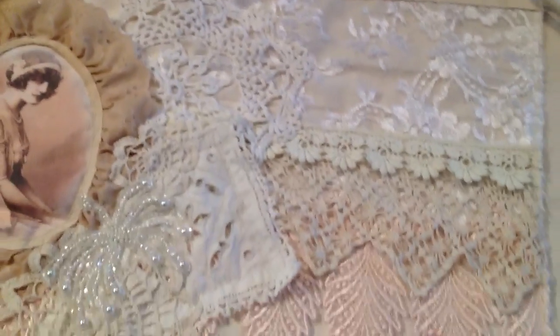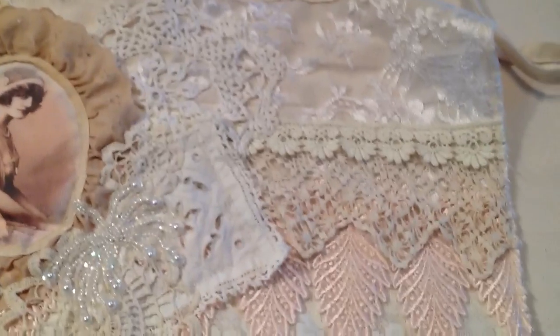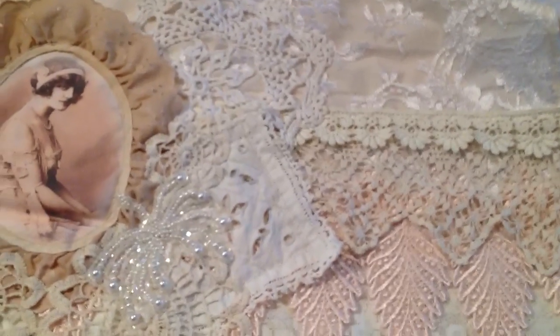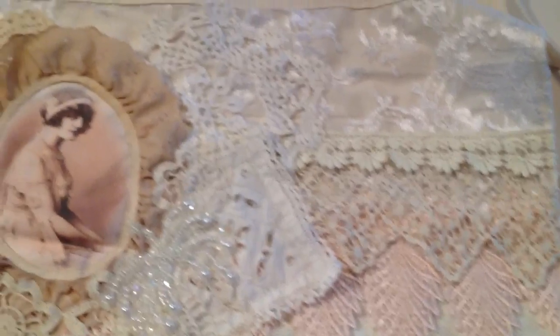Those are the layers of lace and that is sewn onto the muslin backing. The backing of the muslin is raw right now — I'm not going to leave it like that. I will sew on a piece of muslin on the back to cover all the stitching, the hand stitching that I did.